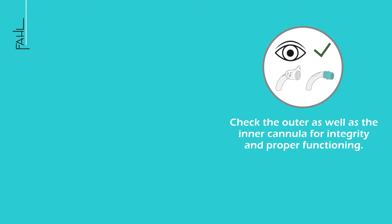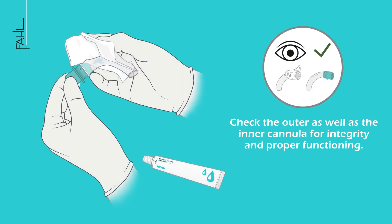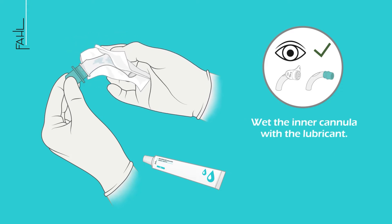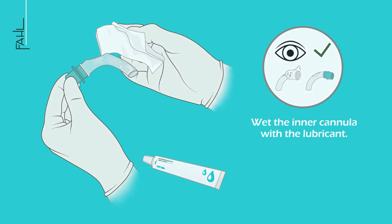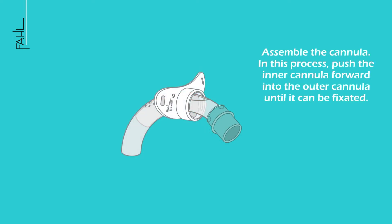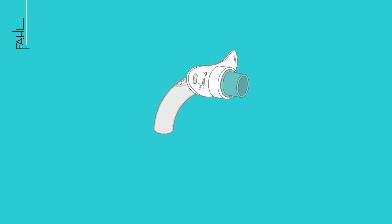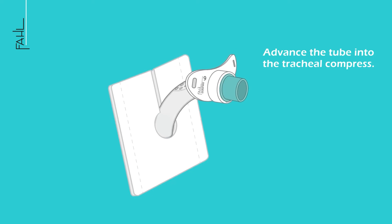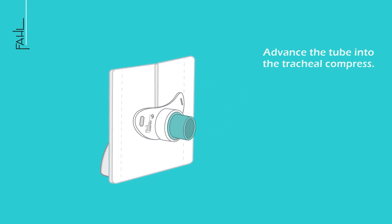Check the outer as well as the inner cannula for integrity and proper functioning. Wet the inner cannula with the lubricant. Assemble the cannula by pushing the inner cannula forward into the outer cannula until it can be fixated. Advance the tube into the tracheal compress, then also wet the outer cannula with the lubricant.